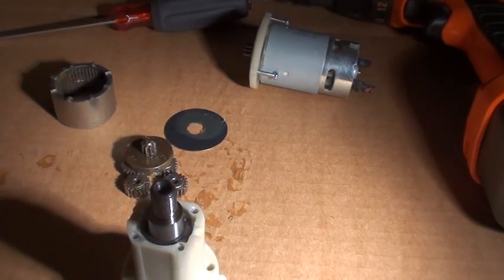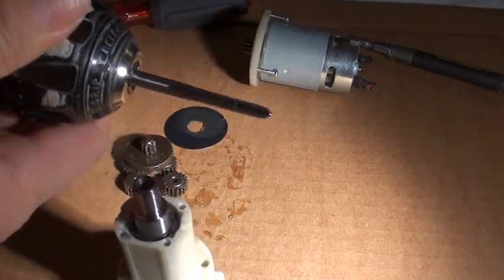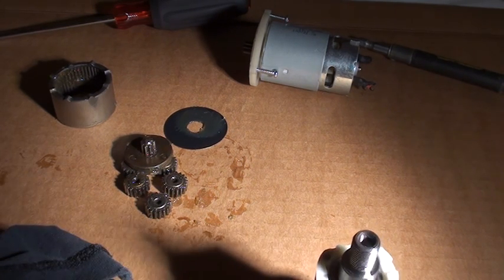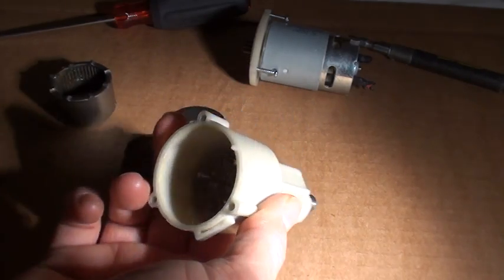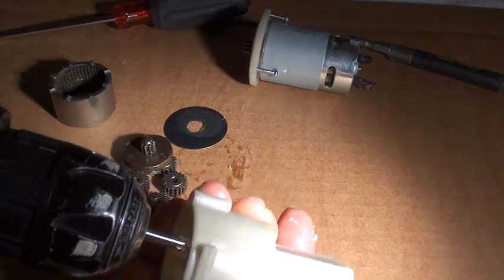Now that this is open and free, I'm going to tap out these holes. I take the cordless drill again, put the tap in the chuck like such, set the clutch somewhere in the middle so in case it binds up, it does not threaten to snap the tap in any way. I usually go from the inside out tapping and just run it through, then go around doing all eight.